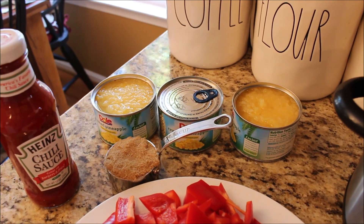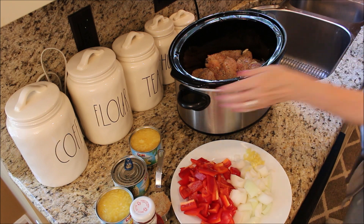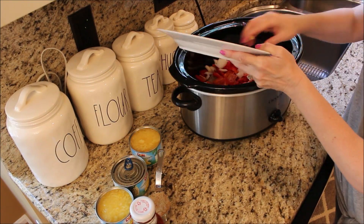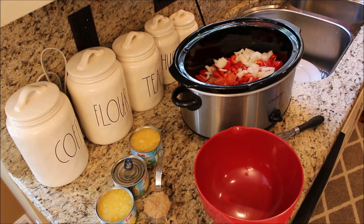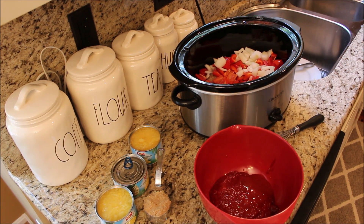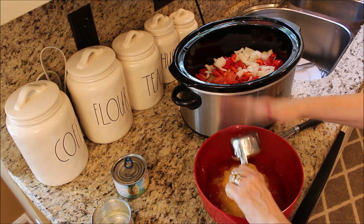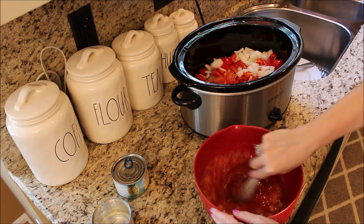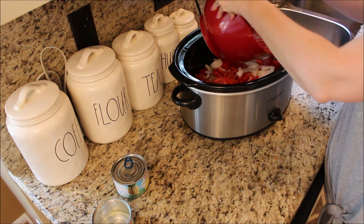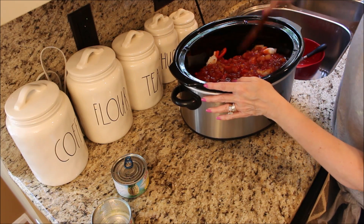All the recipes that I'm going to do today are going to be in the information bar below. Mix all the ingredients well in the crock pot, set on high, and cook between four and five hours.